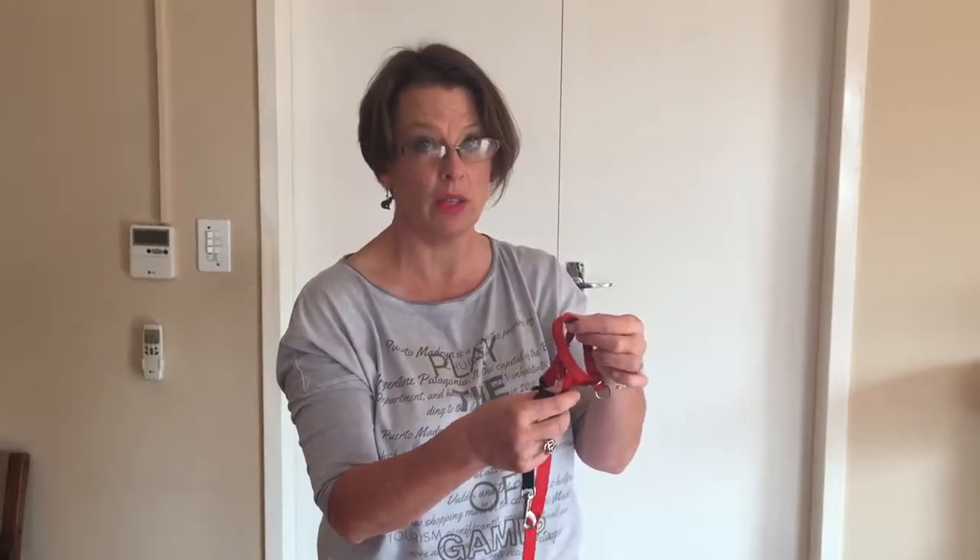We're going to show you how to make the head collar safe so that even if it slips off the dog, we still have control over the dog. We're going to first show you the Halti link.